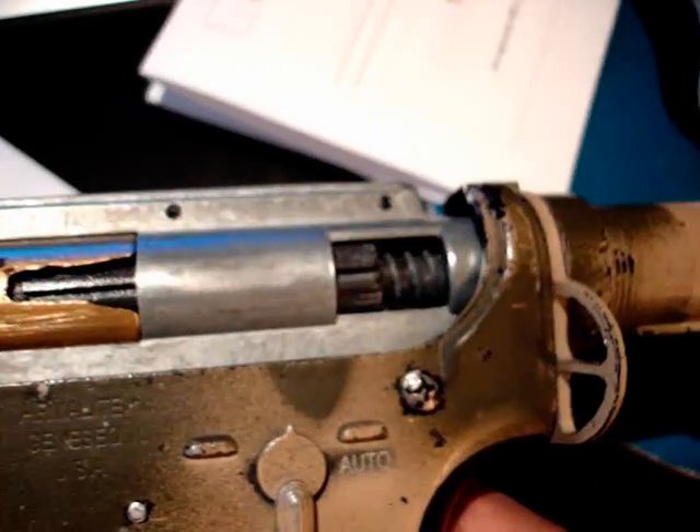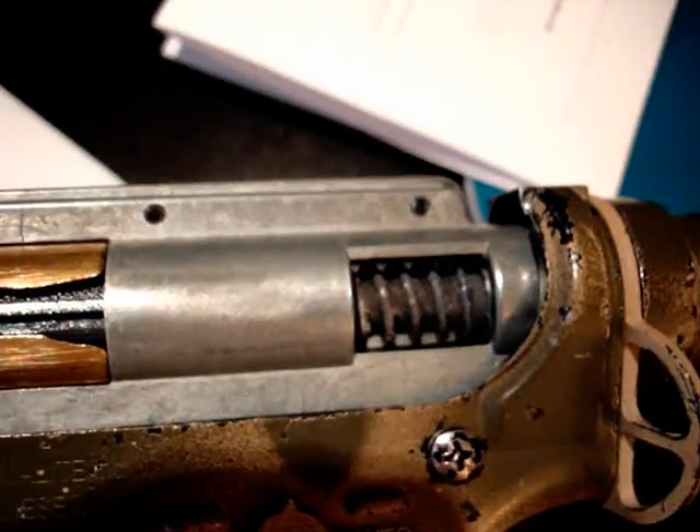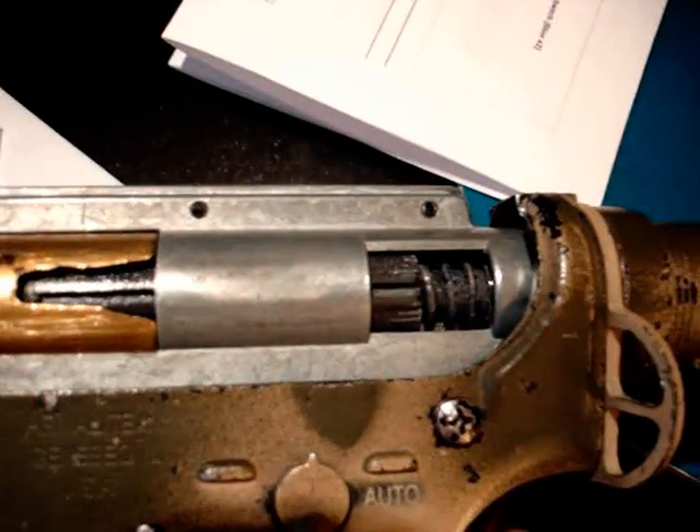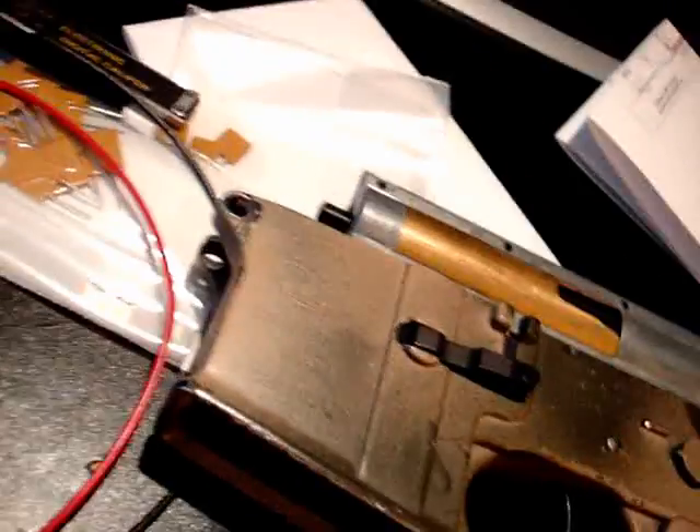It almost goes all the way back. This battery is hot off the charger, and on the first few shots — I didn't get it in this video — but on the first few shots it almost did a double shot. It just goes almost all the way back, which sounds really weird. That's all the way back right there. So this is a perfect test for the active braking function on this FET.